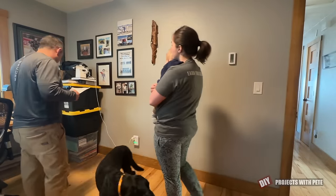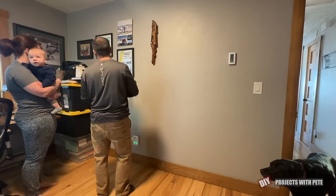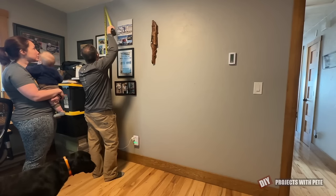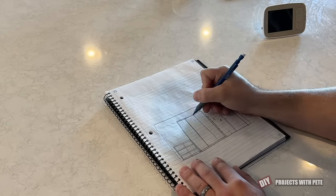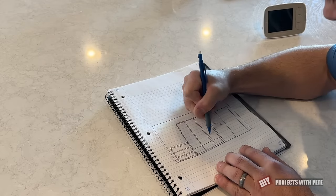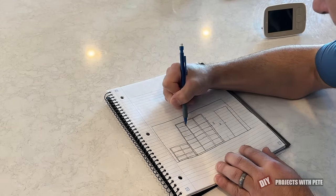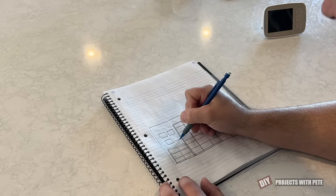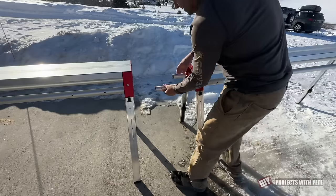We started our project by determining how we'd build our bookshelves to best fit the space. The overall room is 12 feet by 10 feet with eight foot ceilings. I sketched everything out and came up with a plan. The smaller shelves on the left side are going to be about four feet wide by 38 inches tall, and then the larger unit is five feet wide by seven feet tall. My wife thought it all looked good, so I started getting the work area set up and ready to build some shelves.